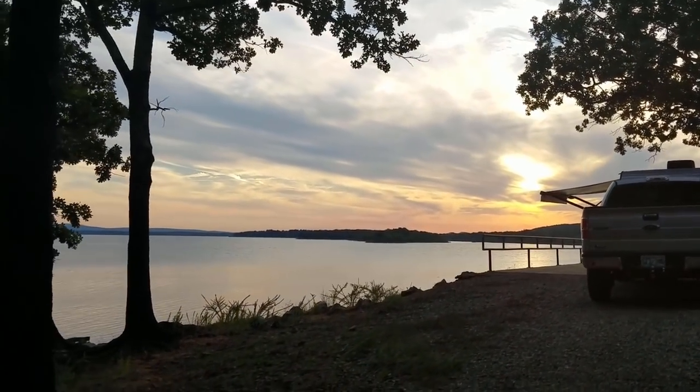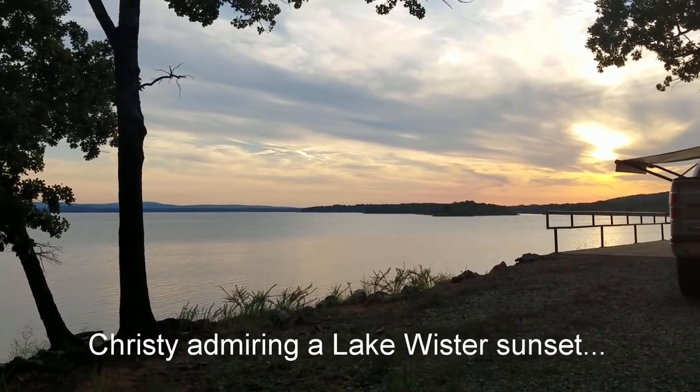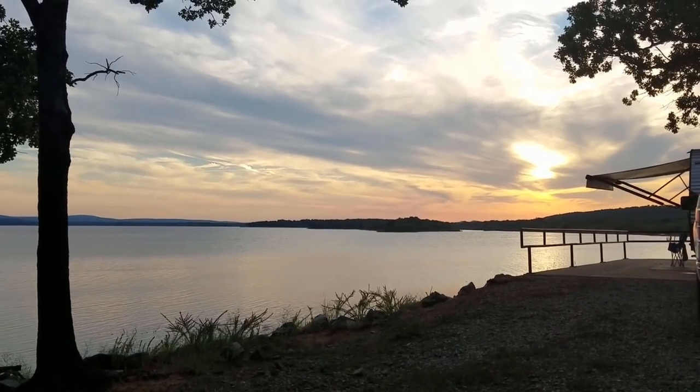That's beautiful. You can hear the cicadas also. It's absolutely beautiful.